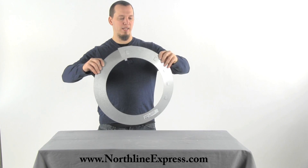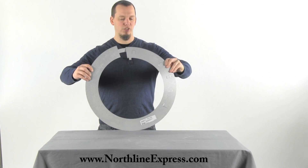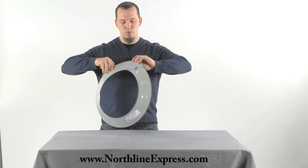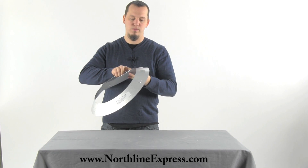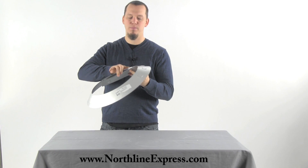You'll slide it together, and this tab will fit in between two of these spaces — these gaps here. That will allow it to tighten right up to that stove pipe.